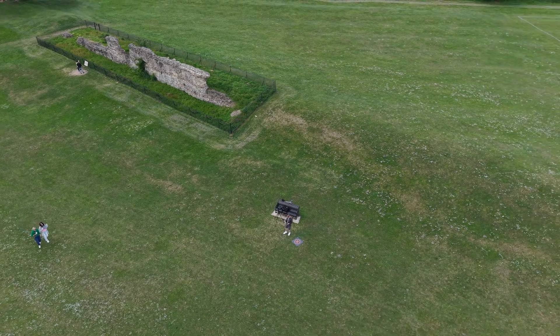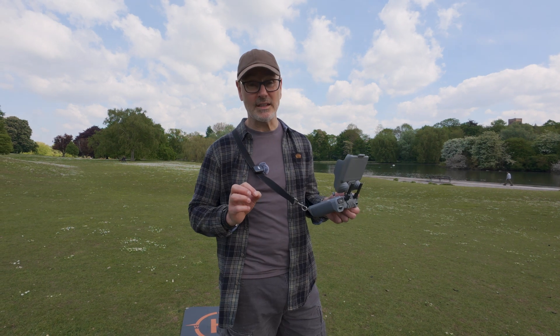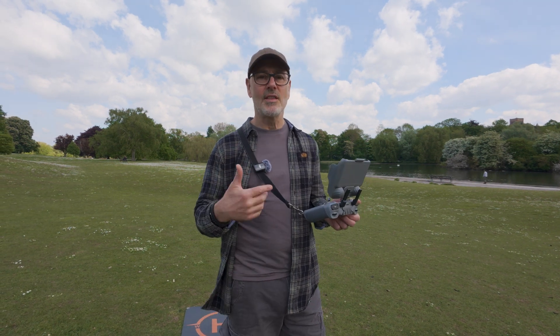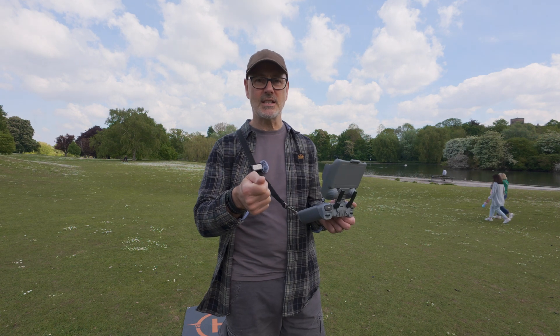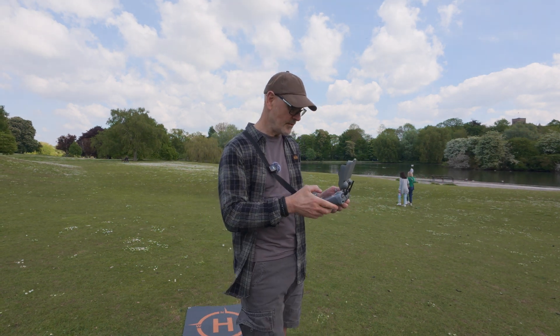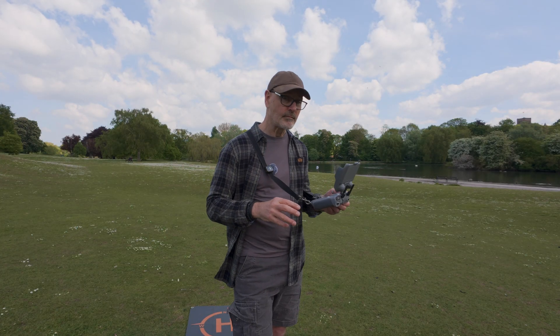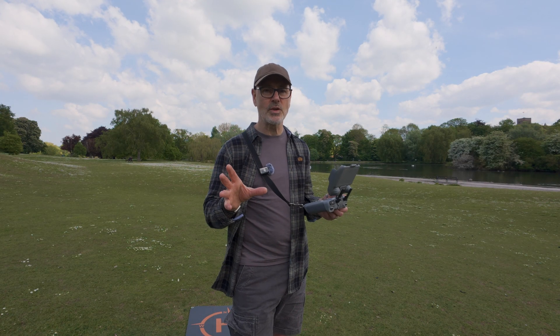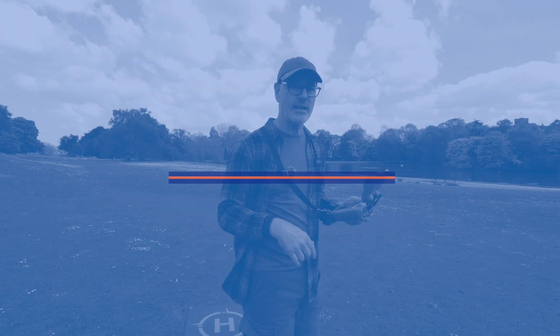That will keep going until I hit stop. The main thing to remember when doing any of these maneuvers is to actually press the record button — unlike Quick Shots which starts automatically once you initiate the action, with these you've got to start the record yourself. That's all your shots covered, all your options, apart from the vehicle shot. Let's go take a look at that.